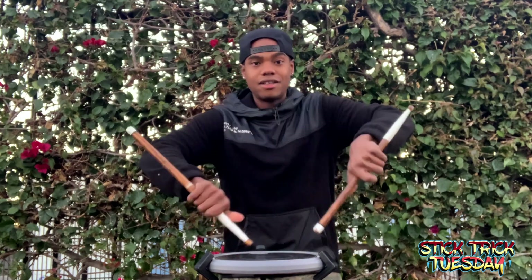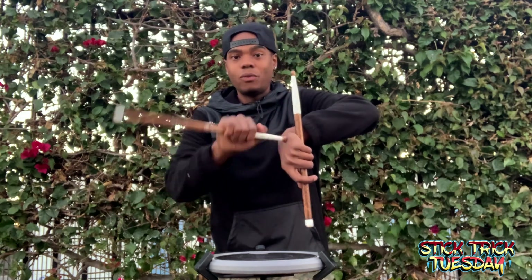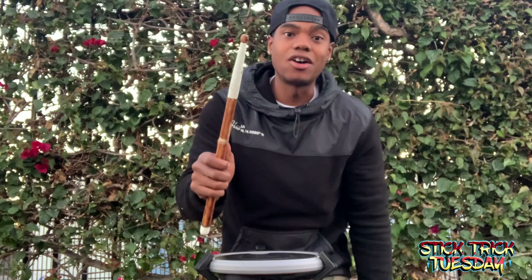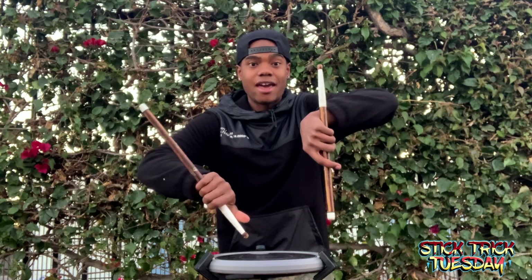You grab, and then on the 'and' of three you're going to hit the right side of the rim with the side of the stick, then flick it up just like that. So I did a half toss from here: one e a two e and, release on three, and then on 'and'...